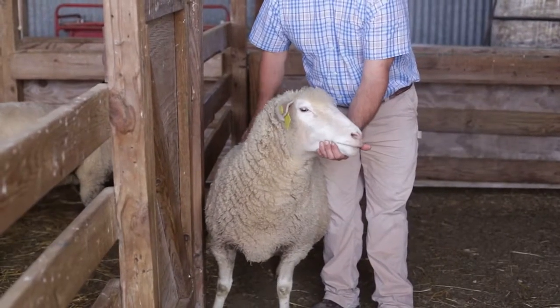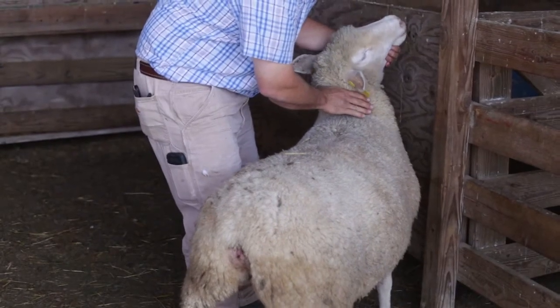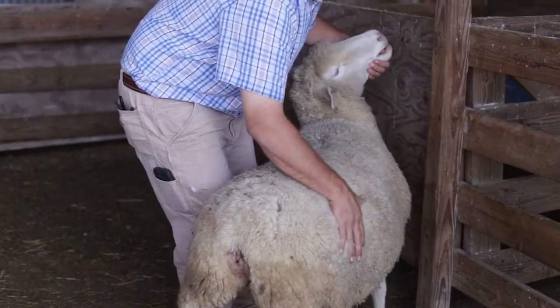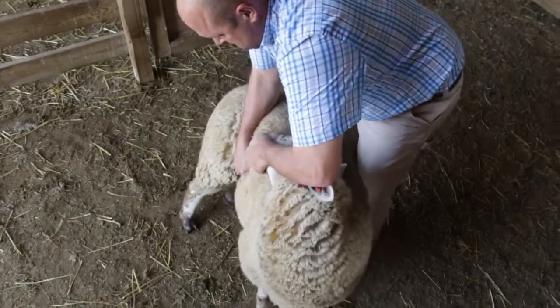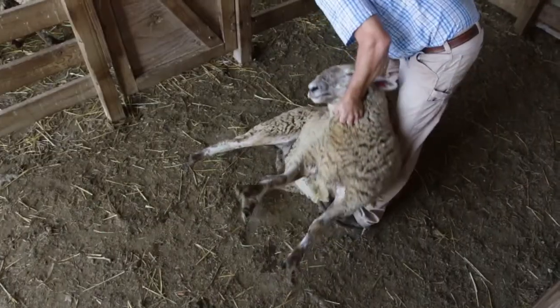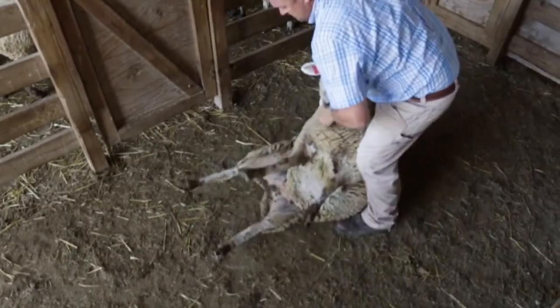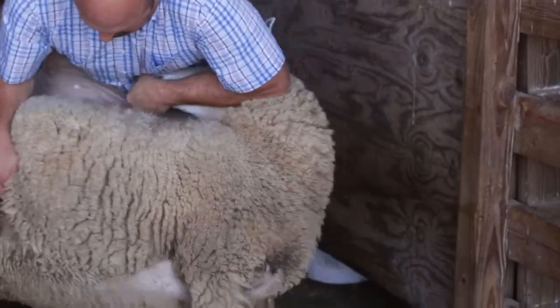The first thing we will discuss is how to flip your sheep so it is restrained and you can work on its feet. This is a management tool that can be used for many things beyond hoof trimming. Once you have caught your sheep, position yourself on the side of the animal between its front and back legs. Place your left hand under the jaw of the sheep and start by twisting the neck around towards its rump. Remember, the head is your sheep's steering wheel — where the head goes the body will follow. While twisting the neck back, grab the animal's flank and pick up.